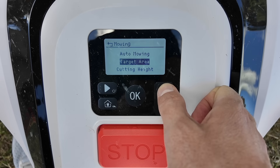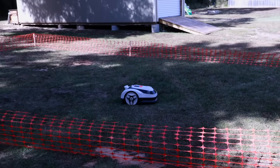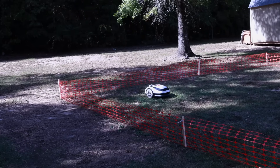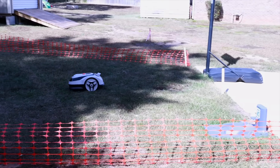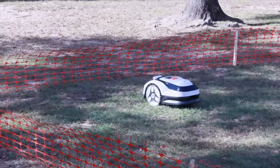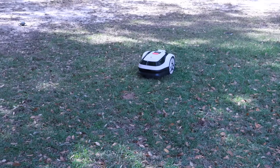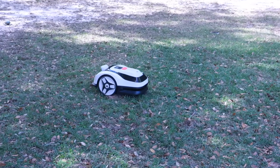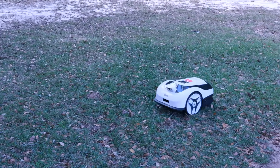My favorite mode, hands down, is the target area mowing. If you've got an area under 860 square feet with a clear boundary, this feature lets the Raccoon 2 jump straight into parallel mowing without creating a map first. This is where the mower really shines — it lays down super clean, professional-looking lines that make your lawn look like it was cut by someone who really knows what they're doing. Then there's the focus spot mowing, which is great for touch-ups. It'll mow a tight 2x2 meter spiral, no boundary required, and only stays within that zone — great for high-traffic areas, patches that grow faster, or spots you want to clean up before company comes over.